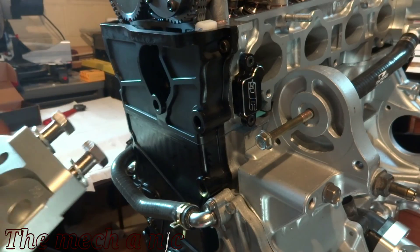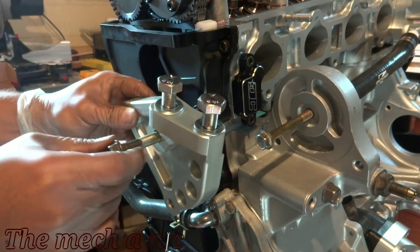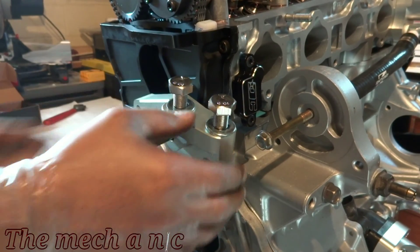Now of course this is not part of the cooling system, but I have the parts here and I really just want to keep moving forward with this and putting all these parts on. And it's just so pretty — I mean, it's cool.